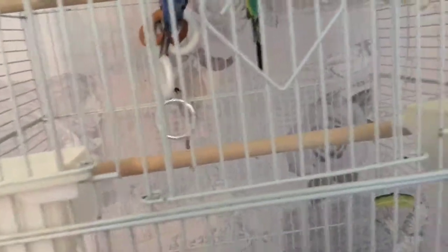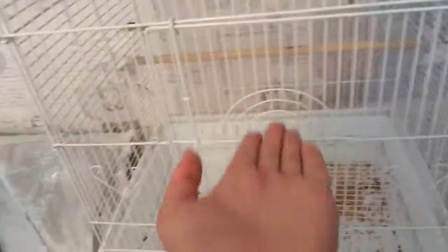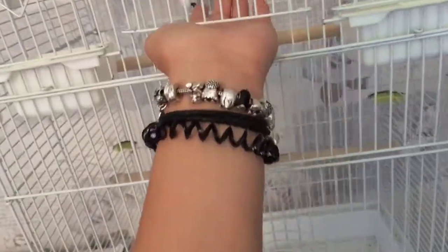Just get them used to your hand. Then after they're used to your hand, you can start putting your hand in the cage — just put it there and leave it there. My birds are tame, so they don't really care. After that, you put some seeds in your hand and start putting it in. If they are hungry they will come and eat from your hand — that's a good sign.